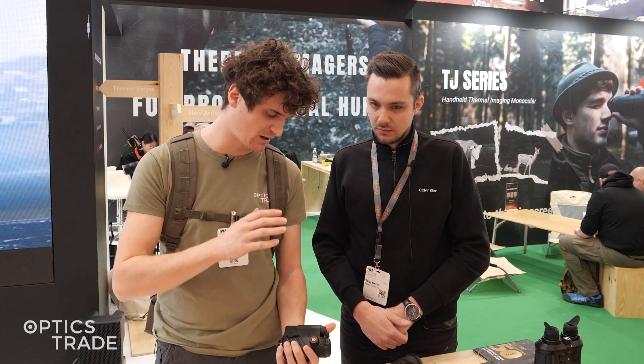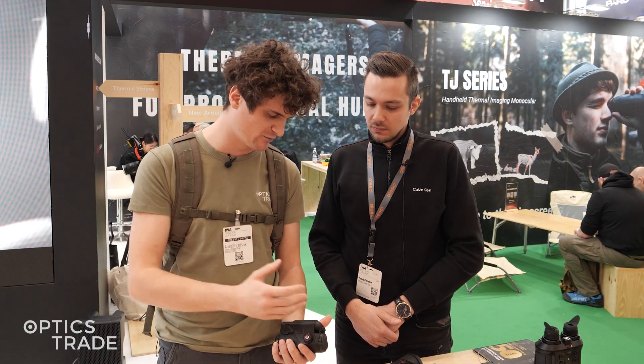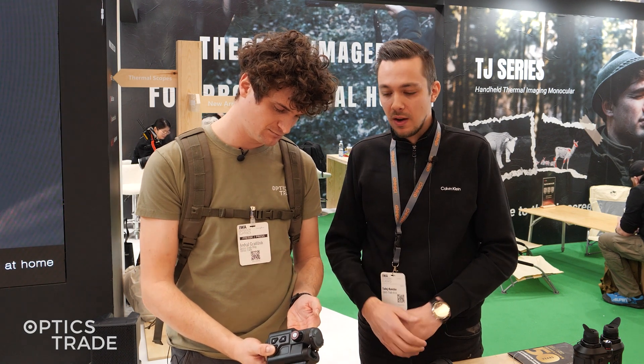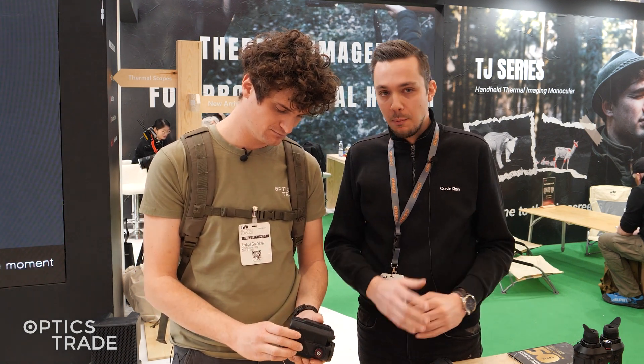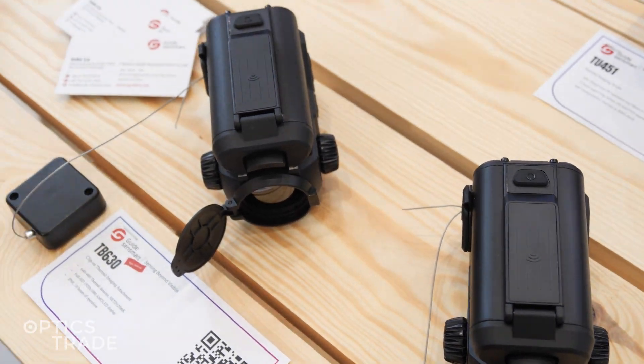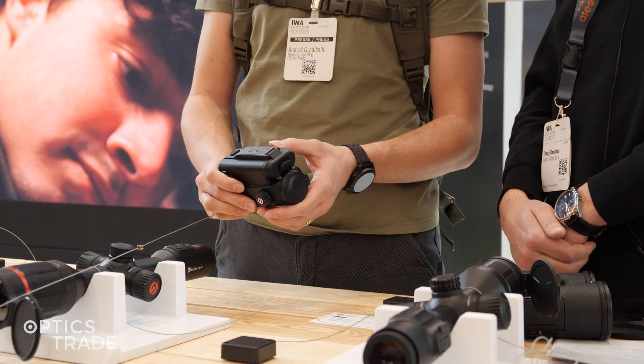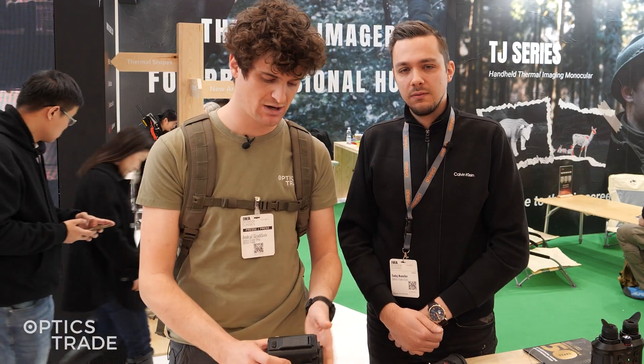So these are going to be very competitive on the market, especially because of features such as removable batteries, lightweight design, and great image quality. We especially like the lightweight because most clip-ons weigh above 500 grams and this one is below that — we really love this feature. And you get all the sophisticated features on board such as the ability to capture images, record videos, smartphone connectivity, and so on.